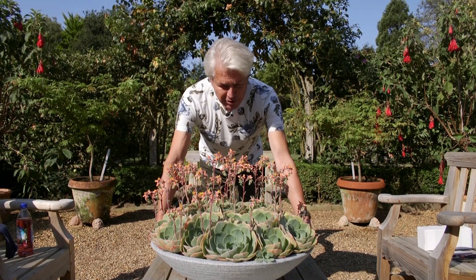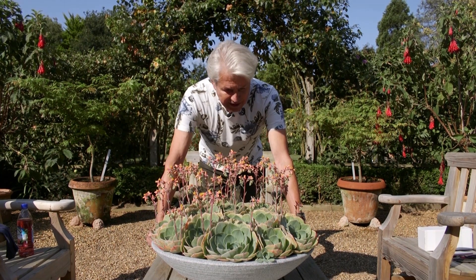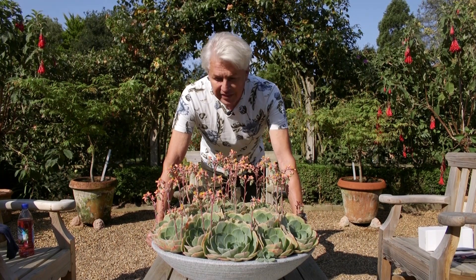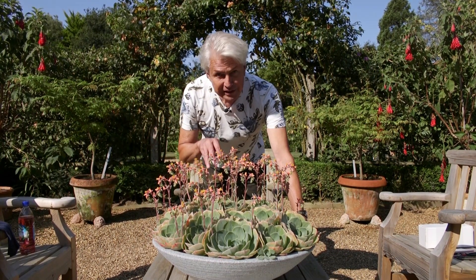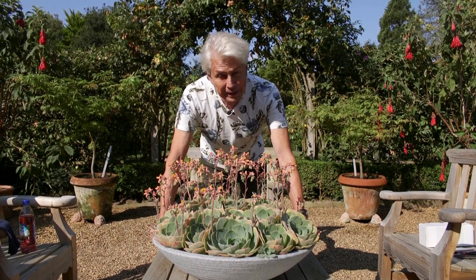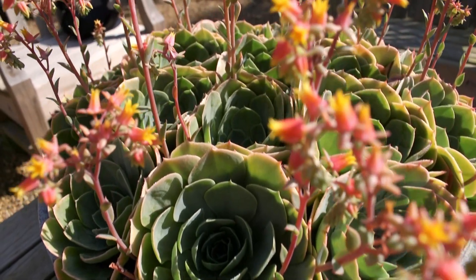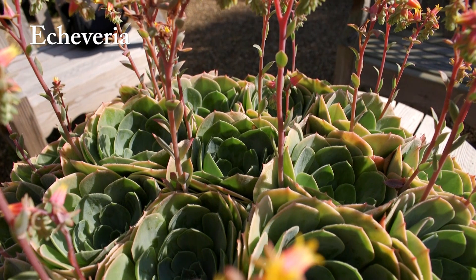These are these wonderful glaucous blue succulents with a little pink and orange flowers. I didn't have enough to fill this bowl when I planted it — can you believe that? There were gaps between each of these lovely rosettes, and I filled the gaps very carefully with gravel just to make it look smart and give it a topping. Look at it today. This is about two months ago I filled this, and today the rosettes are so close together, they're just chock-a-block.